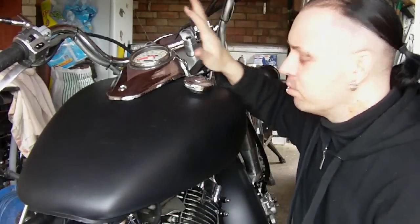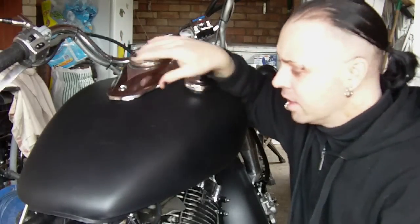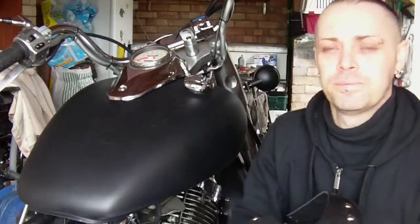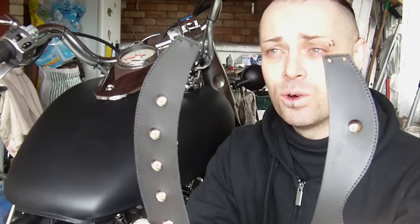There are variations of tank bibs or tank bras. The one I had on my previous bike clipped under the speedo housing and just laced down at the bottom, which was great. This one is different, so I'm going to show you how to lace this particular type of bag up. It's got two holes, four holes at one end, then four at the other end. We're going to try and lace it up. You've got your four holes at the top — what you need to do is start with lacing these four first.